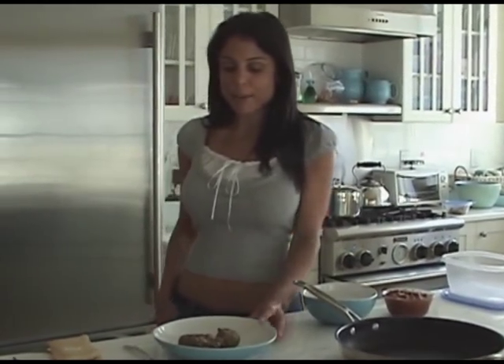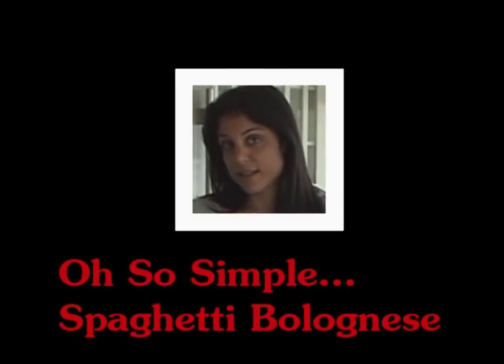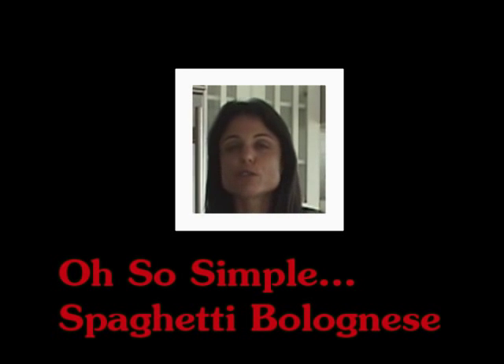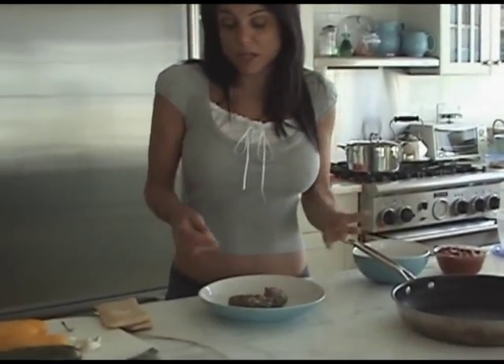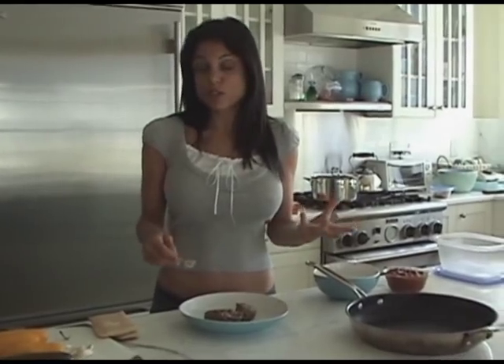I barbecued last night and made hamburgers, so we're going to make a bolognese sauce today using things you already have. If you have leftover turkey burgers or hamburgers from a barbecue, don't throw them away — just use them. I have just one and a half hamburgers, which will be enough for two to four people, depending on whether it's an appetizer or an entree portion.